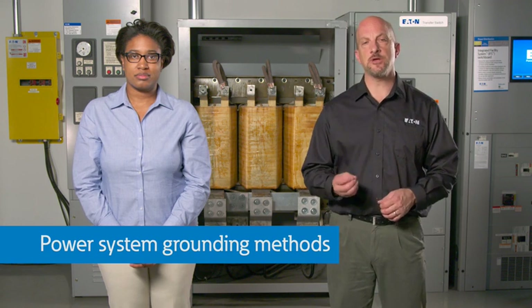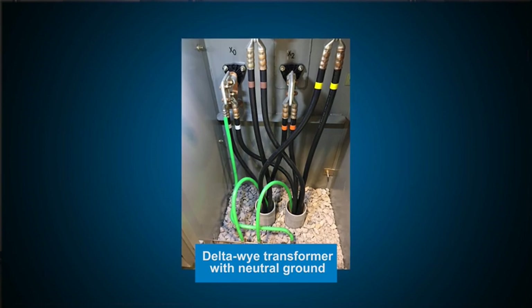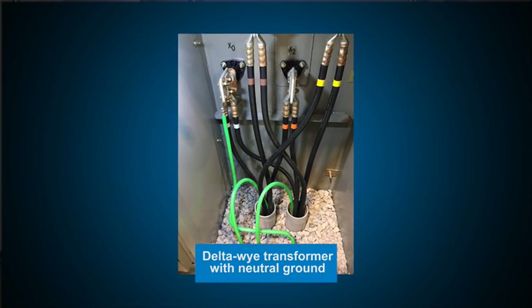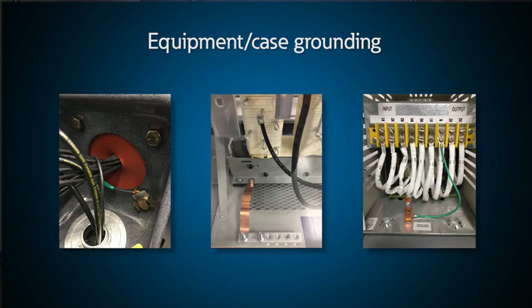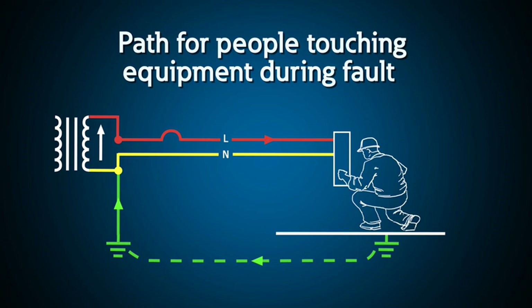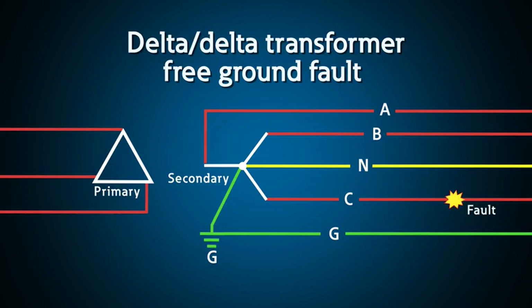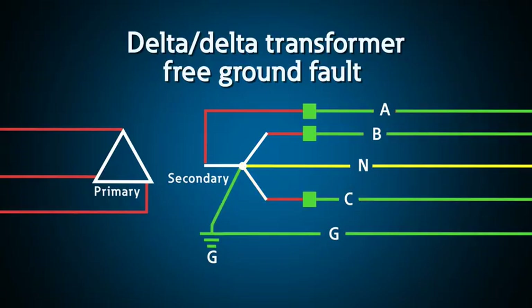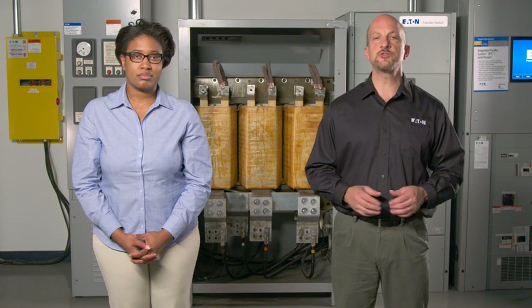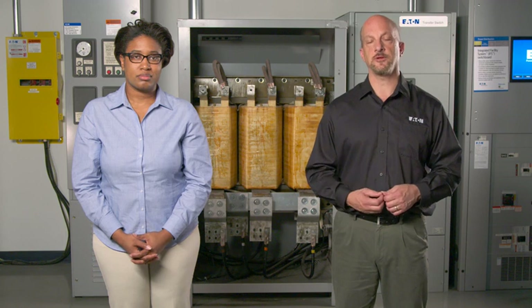A majority of power systems are solidly grounded, meaning there's a neutral-to-ground bond somewhere in the system. Usually this connection is in the main service transformer, switchgear, or panel board. This is different than equipment grounding, which simply grounds all metal parts of electrical equipment together to protect personnel in case they touch equipment when the equipment is faulting. When a single phase fault occurs on a solidly grounded system, thousands of amps of fault current flow. The fault is cleared by a protective device like a breaker or fuse, which disrupts part of the power system until the protective device is found and reset or replaced after clearing the fault.